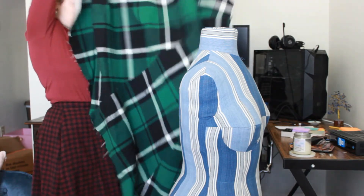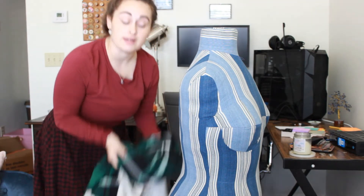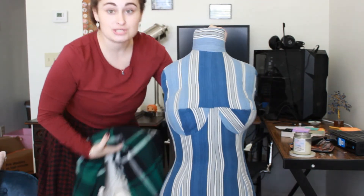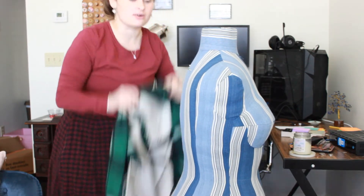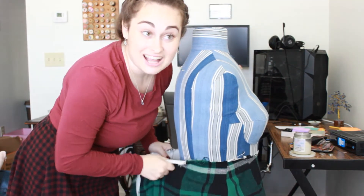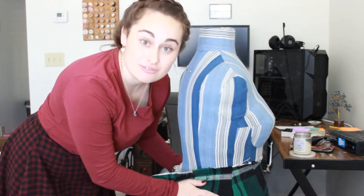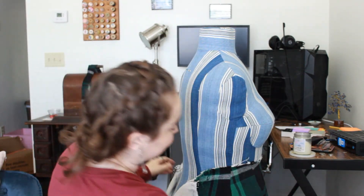We're going to ignore the fact that the dress form — body form, however you want to call it — is too short, because I made it myself. This was the first thing I ever sewed, which is why it looks okay but slightly janky. It's a little wonky. It is okay though — it's a masterpiece in and of itself. I may go back and revisit this project and try to do it again, but better. But I still remember doing it the first time and it was so difficult. I just can't do it again yet.